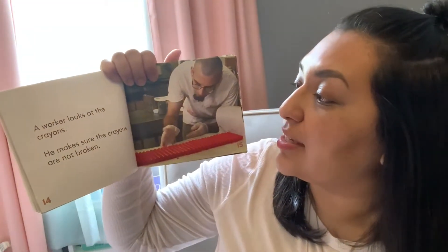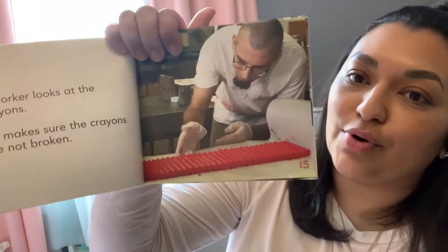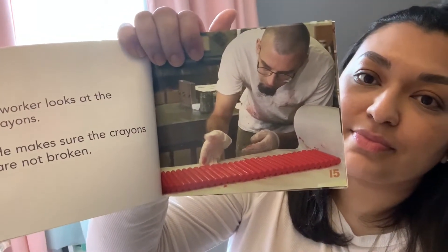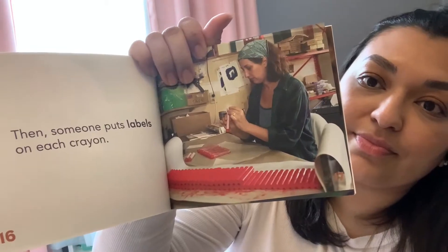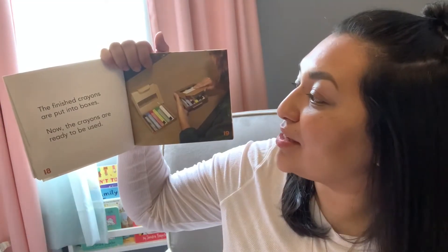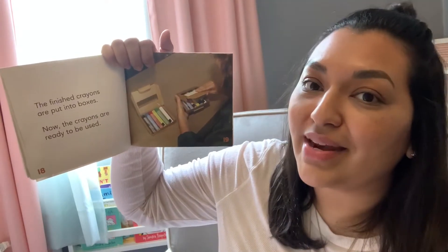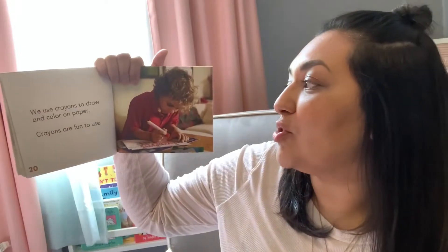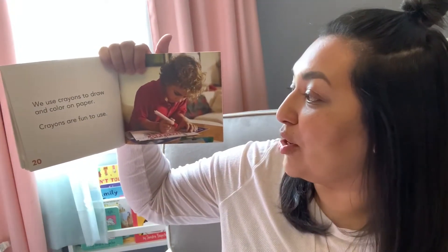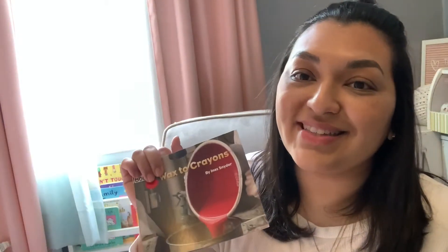A worker looks at the crayons. He makes sure that the crayons are not broken. Then someone puts labels on each crayon. The finished crayons are put into boxes. Now the crayons are ready to be used. We use crayons to draw and color on paper. Crayons are fun to use. And that's the end.